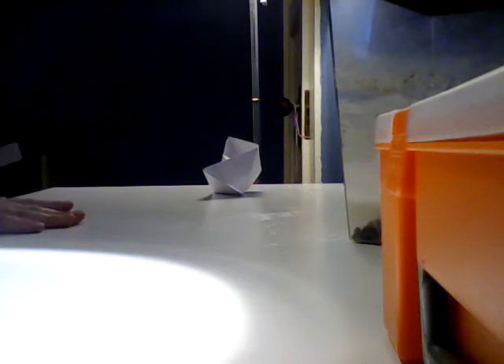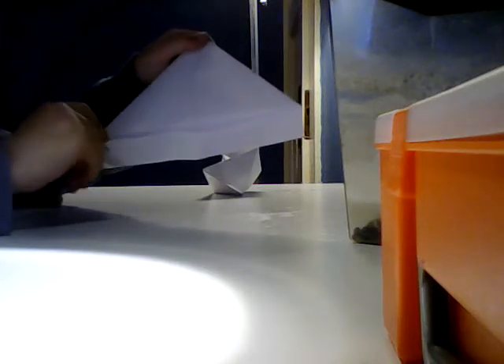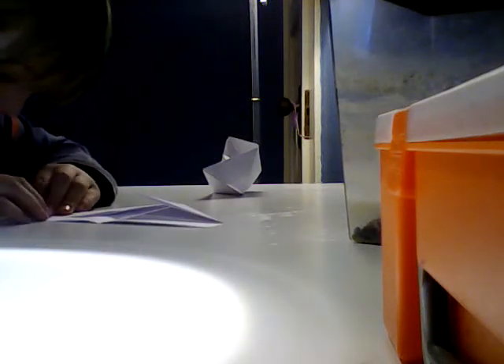It should look like that — once it does, do the same with the other side. It should now look like this. When I said the flaps must face down, this is what I mean: take the flaps on the edge and fold them over.